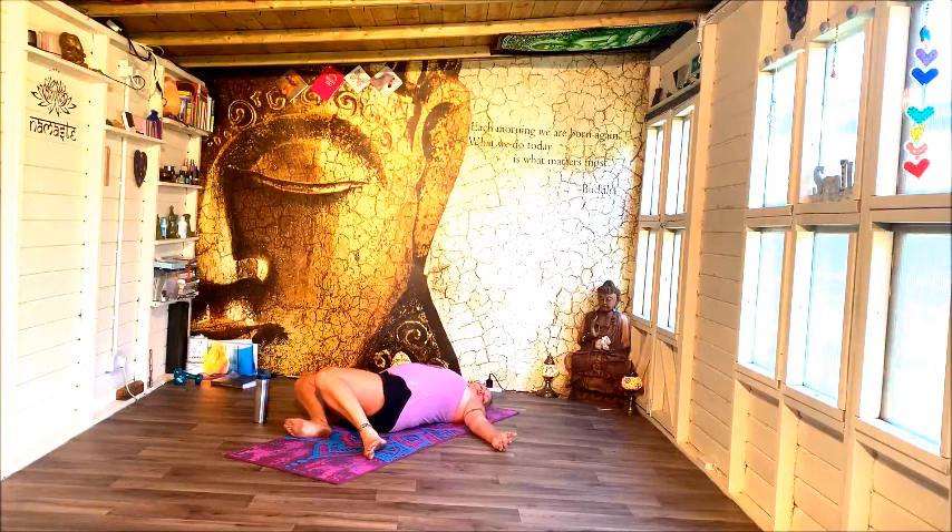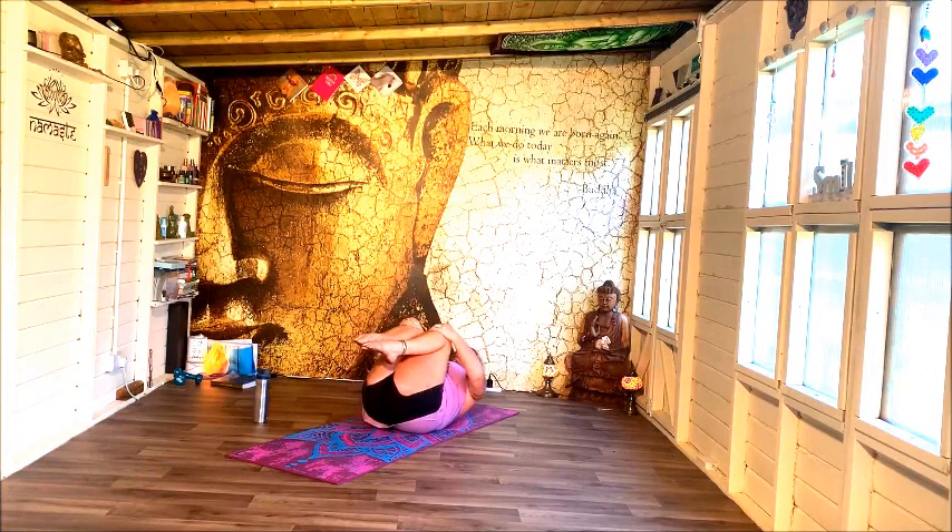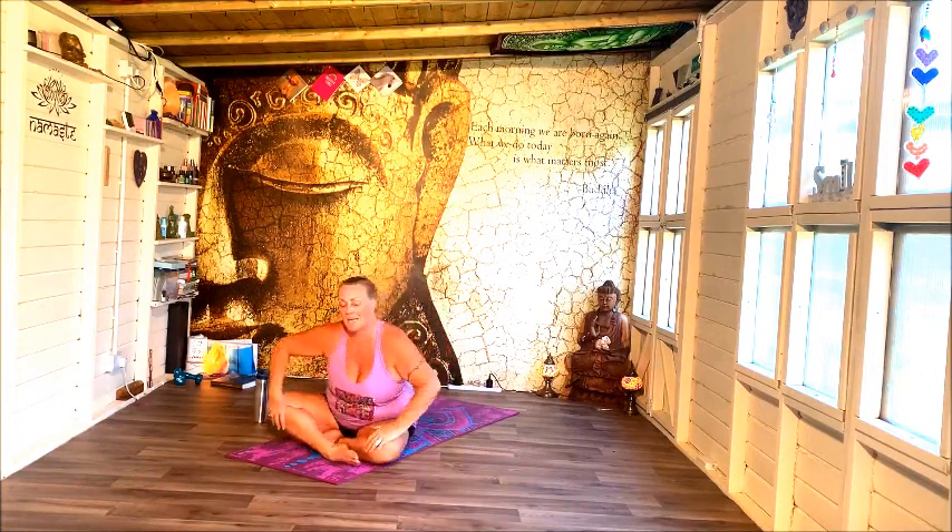Drop the knees to the left, head to the right, and then drawing them back to centre. Just bring the knees into the chest, take a squeeze, and roll and rock yourself up to sitting.